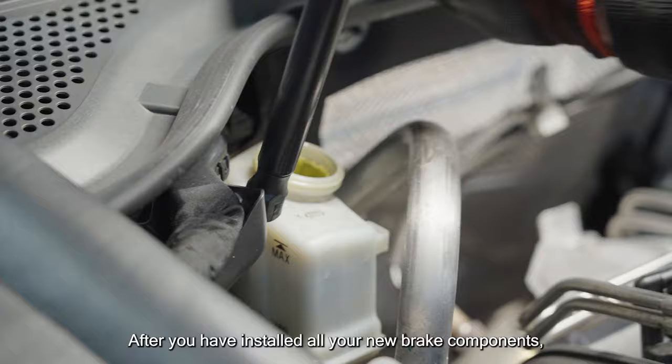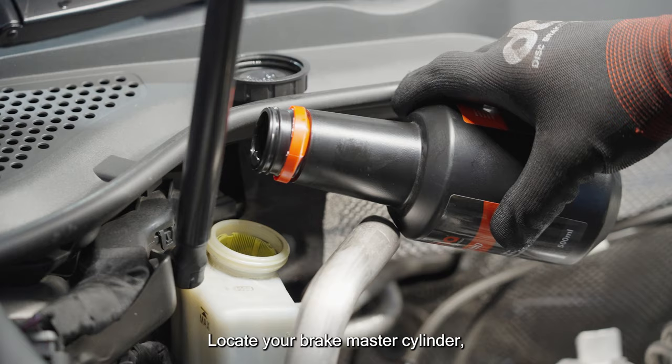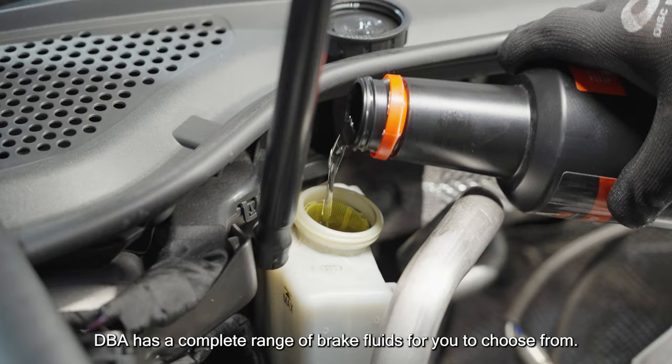After you've installed all your new brake components, it's time to bleed the brakes. Locate your brake master cylinder and top it up with the correct brake fluid for your vehicle. DBA has a complete range of brake fluids for you to choose from.